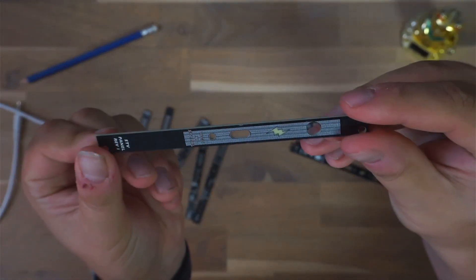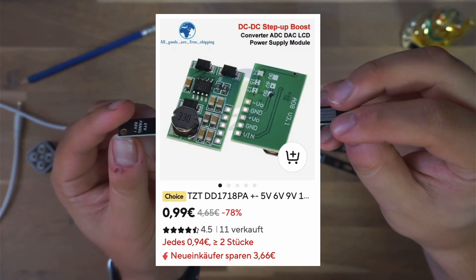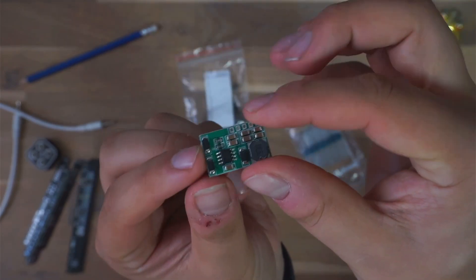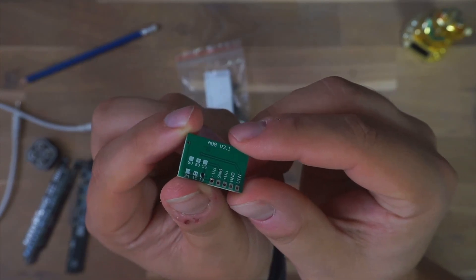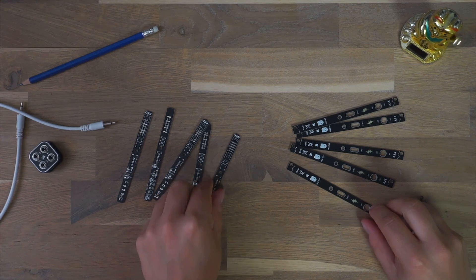The project basically started out with Basti stumbling across this little DD1718 PA converter board on AliExpress and various other cheap vendors. And what it does is very cool — it takes 5 volts and turns it into plus 12 and negative 12 volts, exactly what Eurorack modules need.